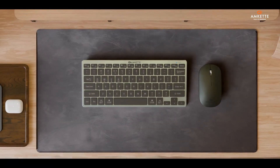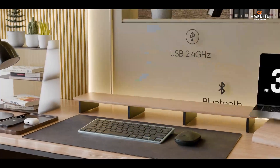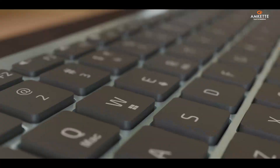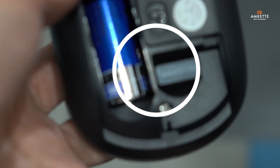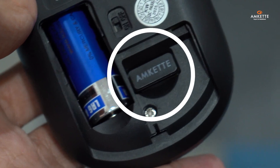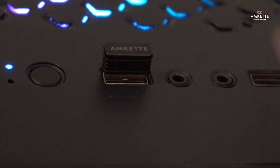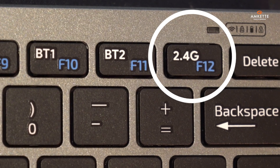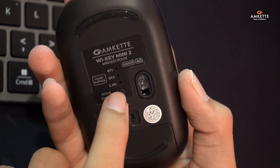Let's talk connectivity. Both the keyboard and mouse can connect up to three devices via Bluetooth or the included USB 2.4GHz receiver, which can be conveniently stored at the bottom of both keyboard and mouse. Plug it into any USB port on your laptop or PC and switch the mode to 2.4GHz using the dedicated key on the keyboard and mode switch at the bottom of the mouse.